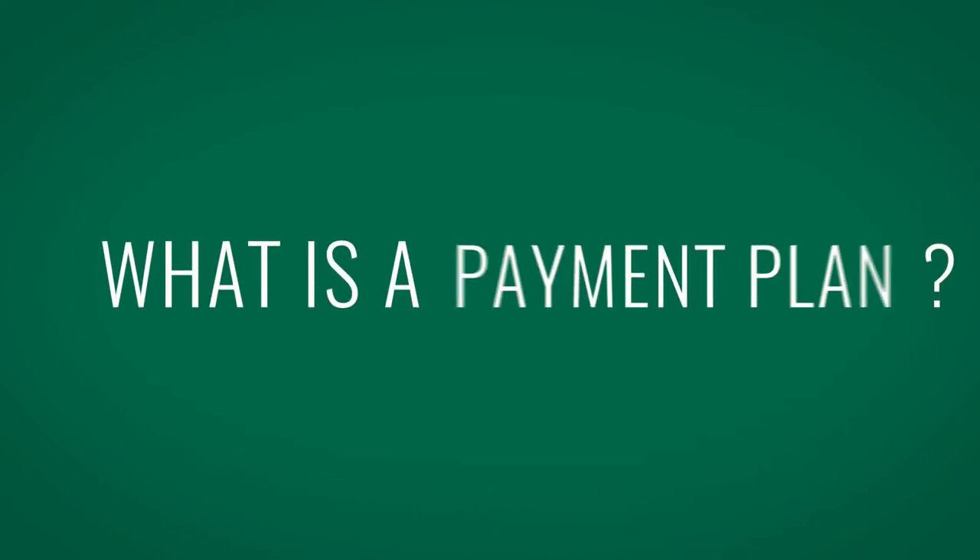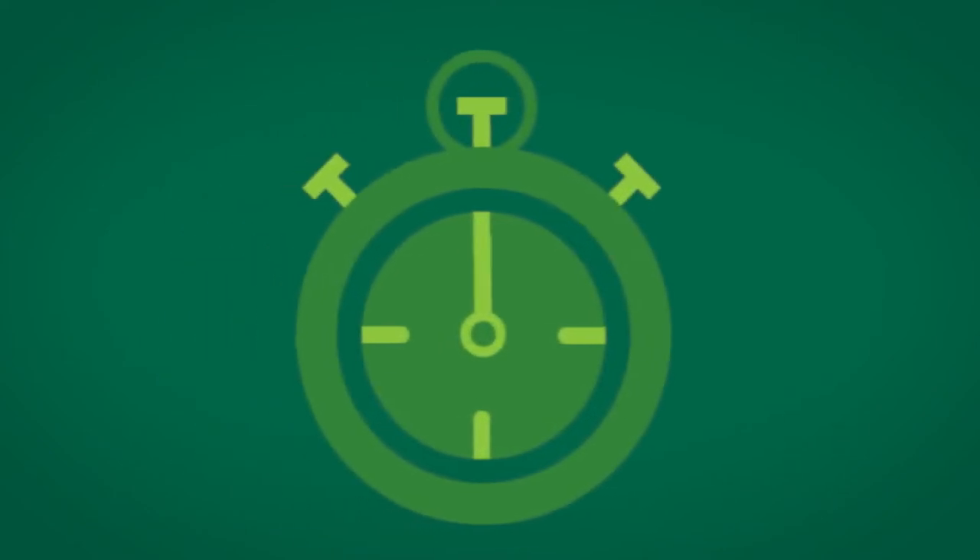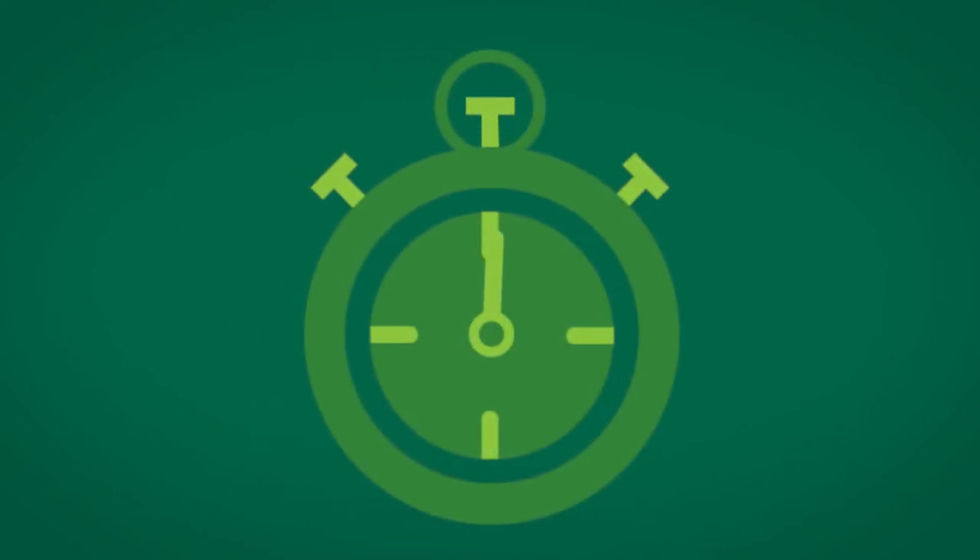So, what is a payment plan? What are the benefits? And how do you enroll in one? Well, in this video, we'll answer all three of those questions in under two minutes.